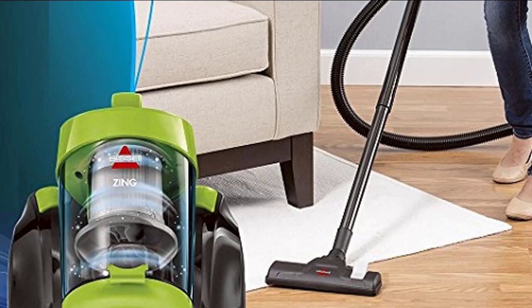Using the floor head and the suction that powers it, you can clean both hard floors, such as floors made of hardwood or laminate, and soft floors, such as rugs and carpeting. To do this, you only need to press a small switch located on the floor head, and this switch is designed to be pressed with your foot as you clean.